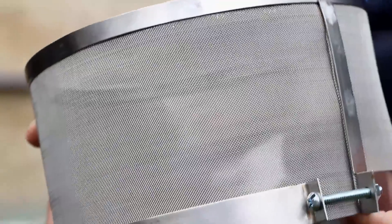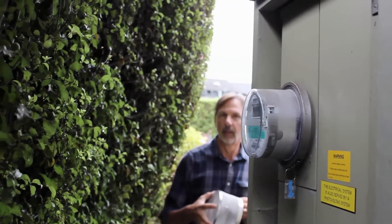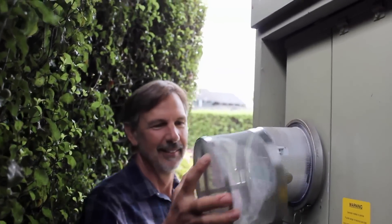My name is Carl and I invented the smart meter guard. The smart meter guard is a technical solution that works. It's easy to install and will stand up to the elements for 10 to 15 years.